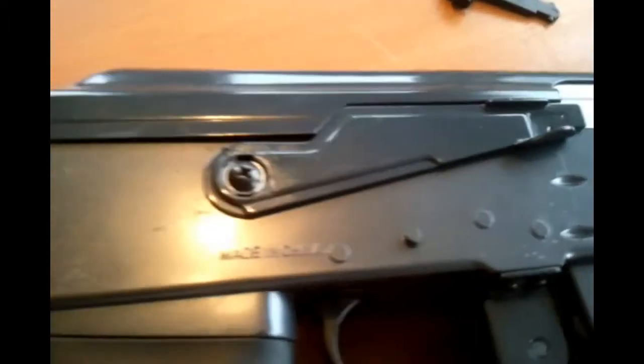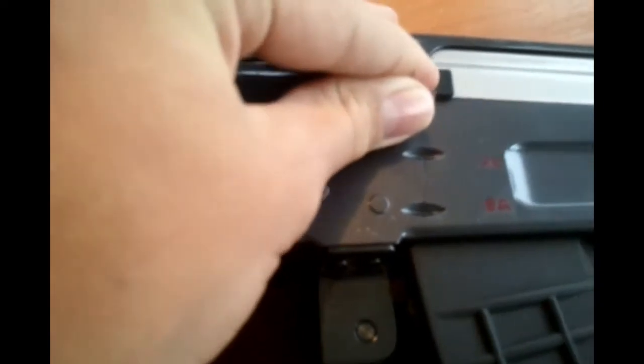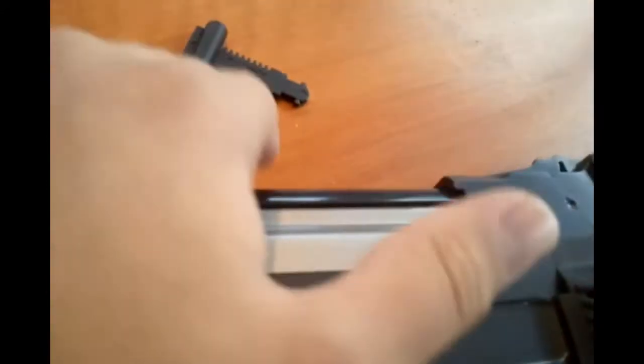Here is the selector switch, which is decent in quality but not the best. It obviously has full auto and semi, and it has the lettering in Arabic right there. Here is the bolt, which can be pulled back to reveal the hop-up — twist left for more and right for less.